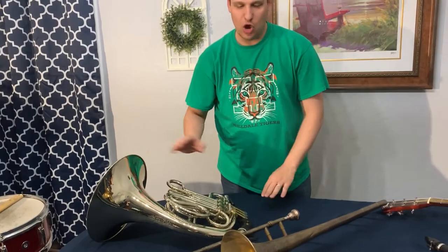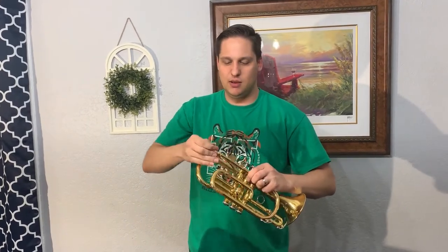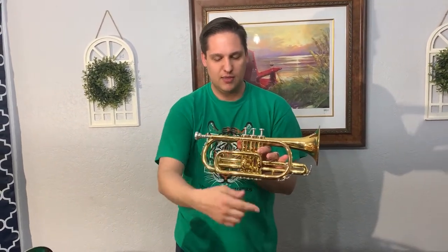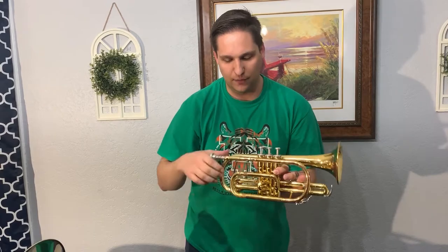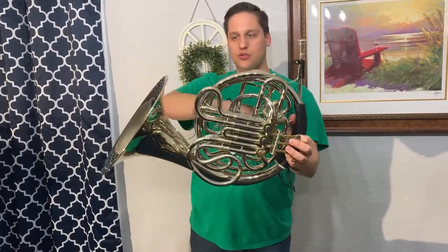My favorite family is the brass family. I play the French horn. The brass instruments all work the same way — they have a mouthpiece, just like on this cornet, and you buzz your lips into the mouthpiece. You make a little pucker face and buzz the lips. When you put it on the instrument, you get the sound of that instrument. This is a cornet. A cornet is very similar to a trumpet — it has the same length of tubing. The air and sound start here and go all the way through the instrument. Pressing these keys changes the notes and the path that the air takes.